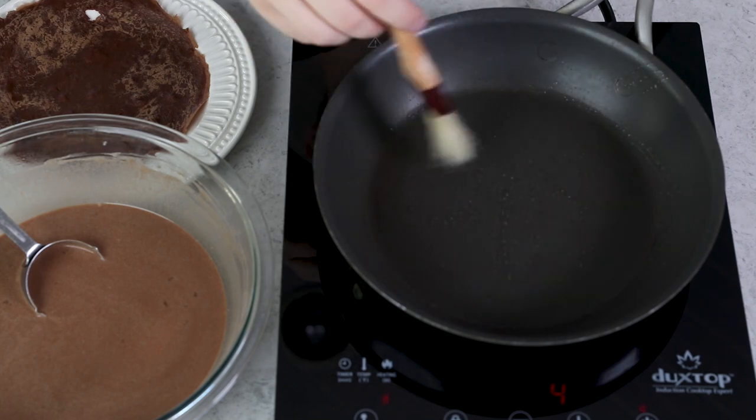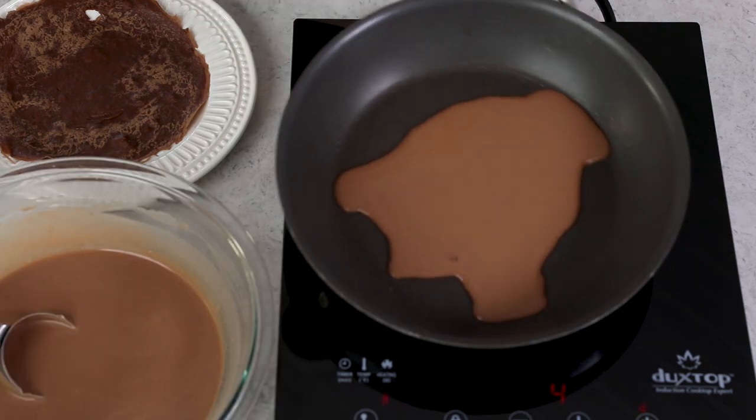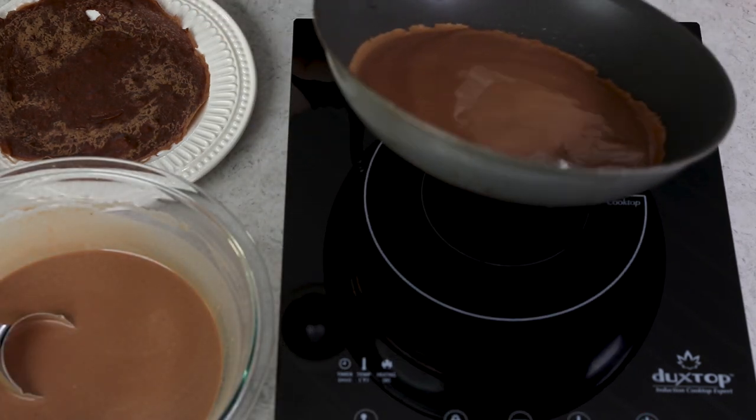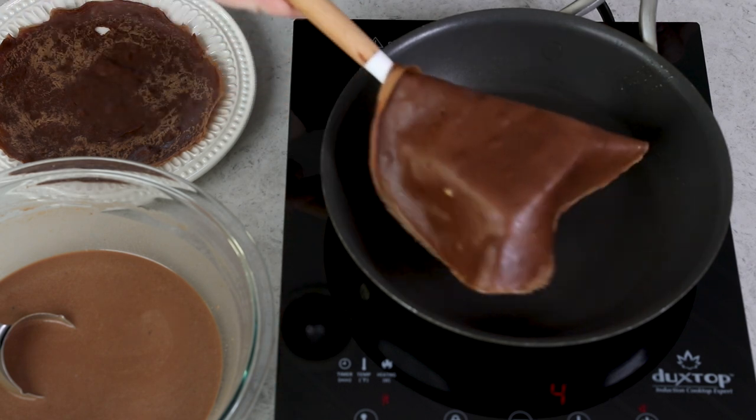Brush the pan again with a very light coat of oil. Since the pan is already warm, you can add the next batch of batter almost right away. Tilt and swirl the pan again. Cook until the edges look set and the crepe looks dry, then flip and cook it through on the other side.